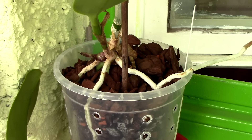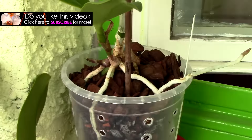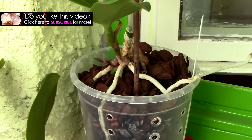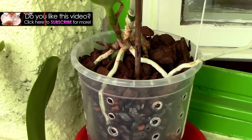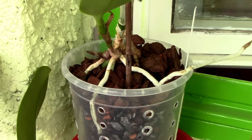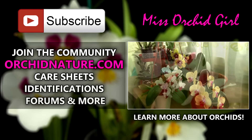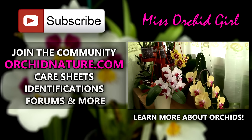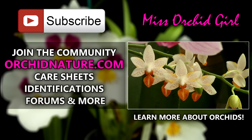I'll also use the Rain Mix because people have good experience with it. Thank you for watching this video. If you'd like to see more videos from me and stay up to date with my orchids, simply subscribe to my channel — I post on a regular basis. Feel free to leave comments, suggestions for videos, or questions in the comment section below. On the left side of your screen you'll be directed to orkynature.com where you'll find care sheets and identification sheets, and you can also talk to us in the forum. On the right side you can click to watch another orchid video. Thanks for joining — see you next time, bye!